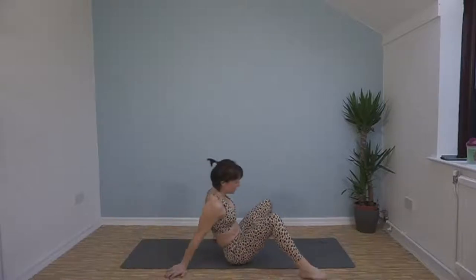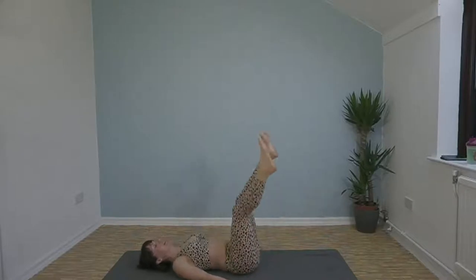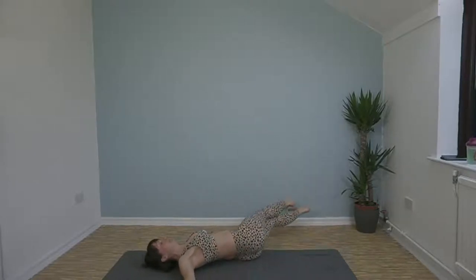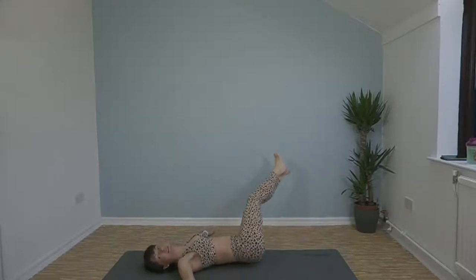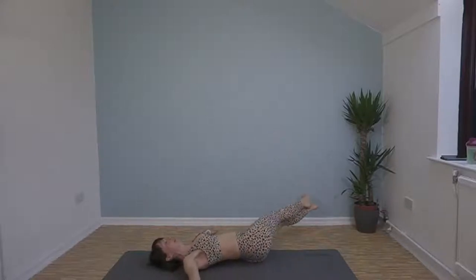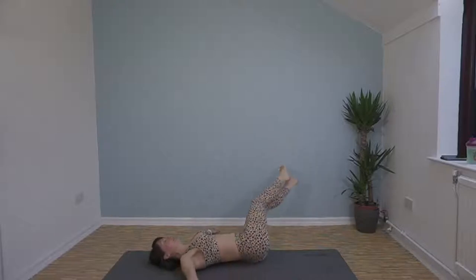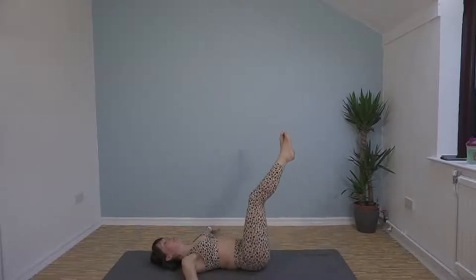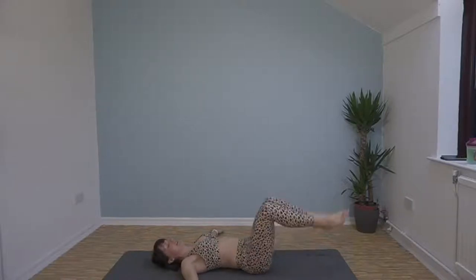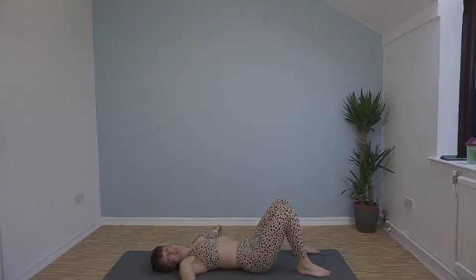We've got windscreen wipers next. Come and lie down, drop your feet over to one side, back over to the other side — don't let them actually touch the floor. Your abs should be squealing at you a little bit by now. Keep going, 10 seconds, and then we get a 20 second rest. For the hold, we're going to do 15 seconds each side — hold it over one side then 15 seconds the other side.